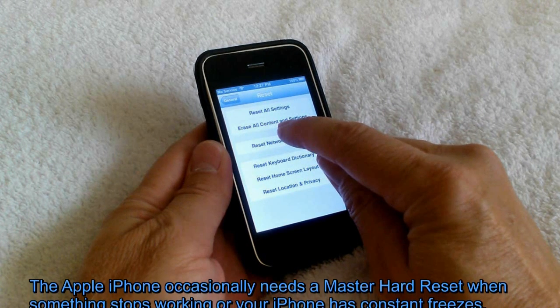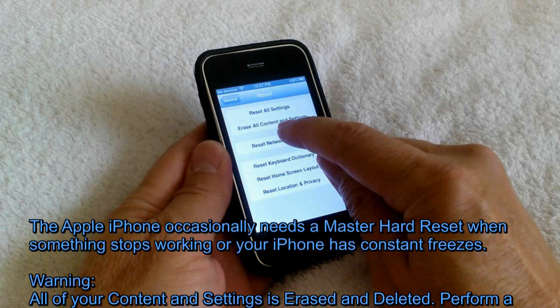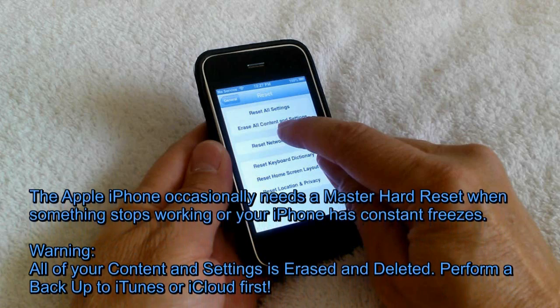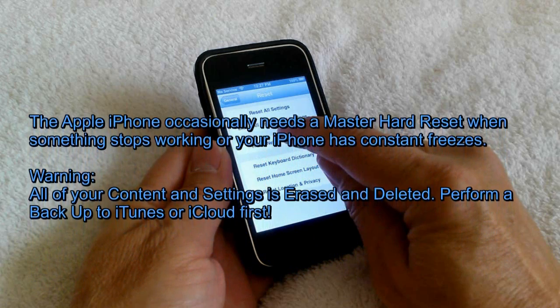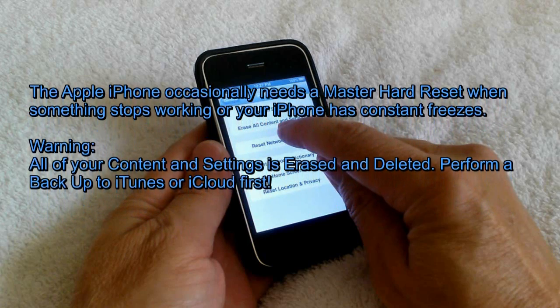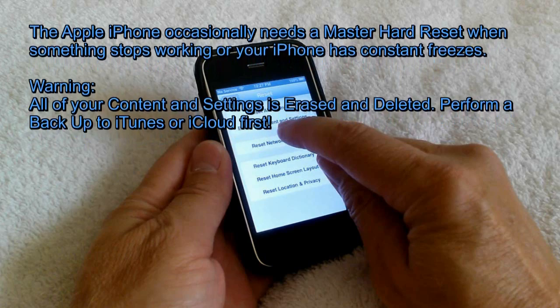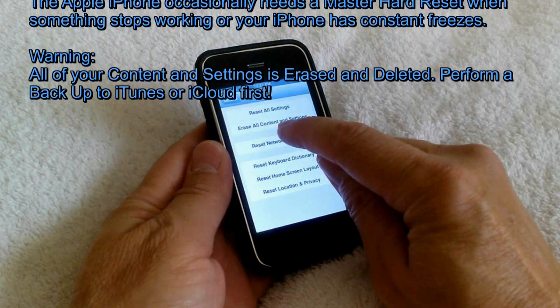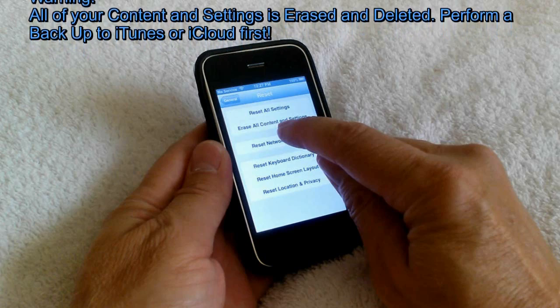The iPhone occasionally needs a master hard reset — because if something stops working or your iPhone has constant freezes, sometimes this is the only solution. But I suggest that you try the soft reset first, as shown in the first part of this video.